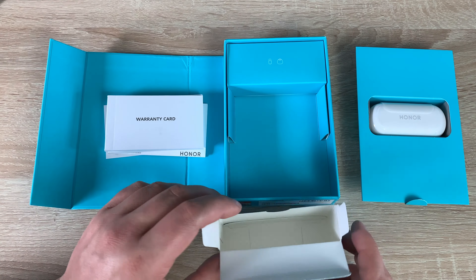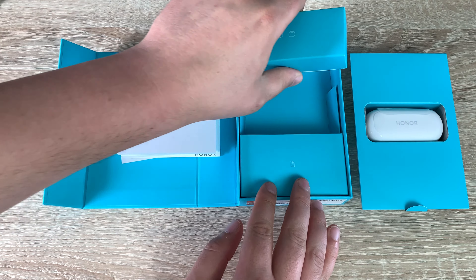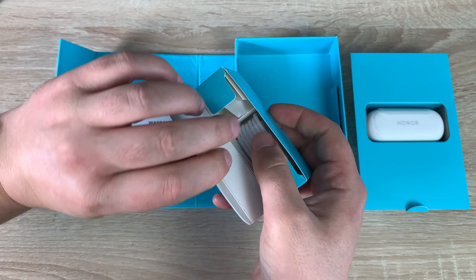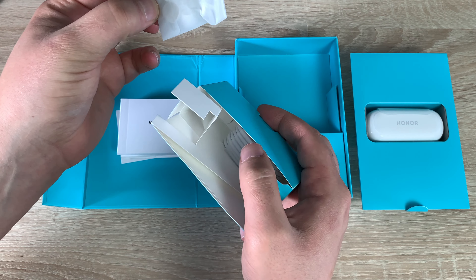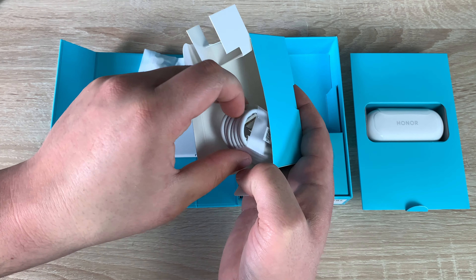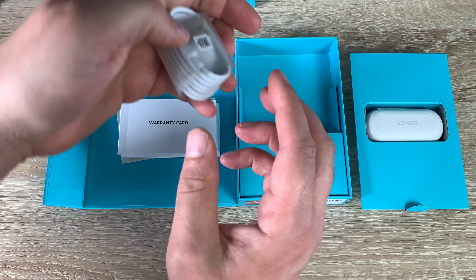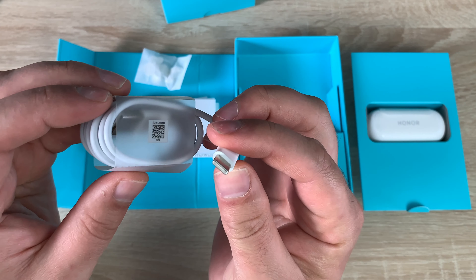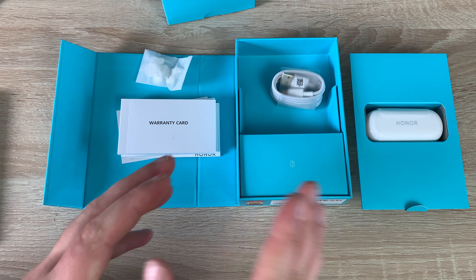Let's see what's in the top section. Inside here we have some extra earbud tips so you can change the size depending on what you need, which is a good idea. We also have a cable — a USB-A to USB-C — for charging up our case and then charging up our Magic Earbuds.